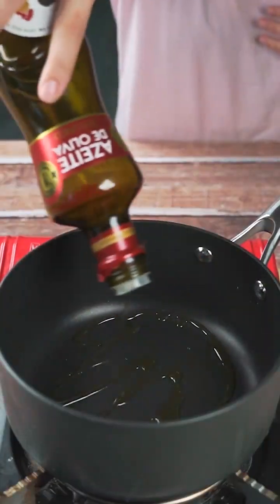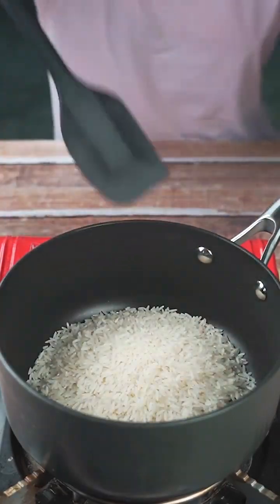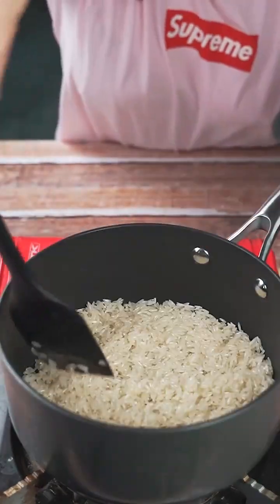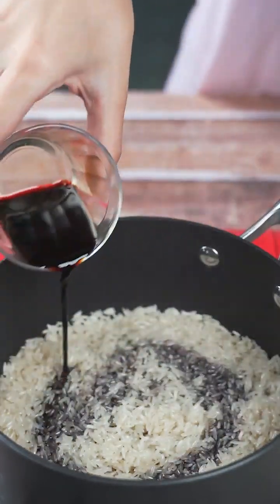I'll start by adding a little oil and two cups of rice into a pan and then I'll stir it well. Next, I'll add 60 milliliters of soy sauce over the rice and stir again.